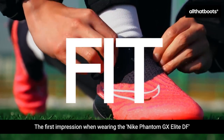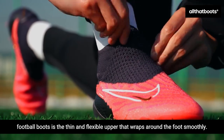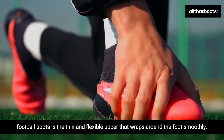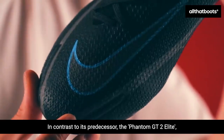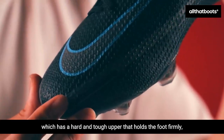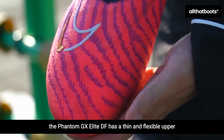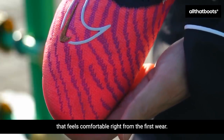The first impression when wearing the Nike Phantom GX Elite DF football boots is the thin and flexible upper that wraps around the foot smoothly. In contrast to its predecessor, the Phantom GT2 Elite, which has a hard and tough upper that holds the foot firmly, the Phantom GX Elite DF has a thin and flexible upper that feels comfortable right from the first wear.